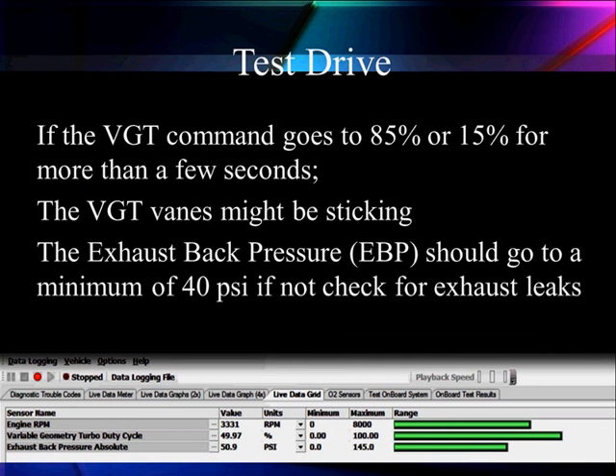Let's talk about a VGT test drive. If we see the vanes going outside the 15 to 85% range for more than a few seconds, the vanes might be sticking. Going to 15% means the system is trying to open them wide for more boost; going to 85% means it's trying to close them. When we reach those extremes, something must be sticking. Watch the back pressure — it should reach a minimum of 40 PSI during a good hard acceleration. If not, check for leaks or something causing a problem.